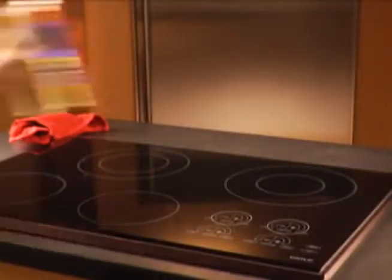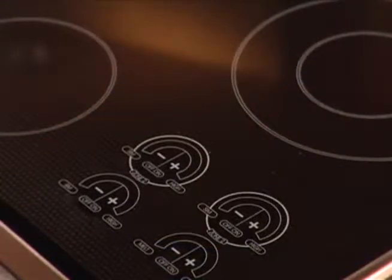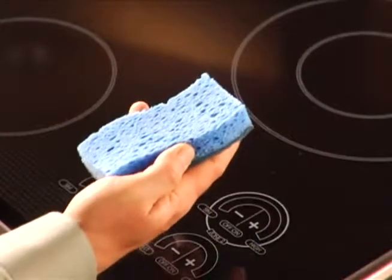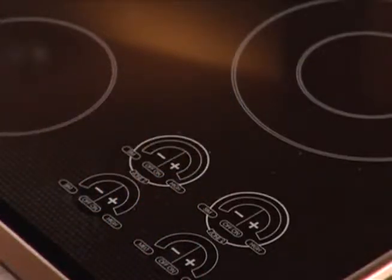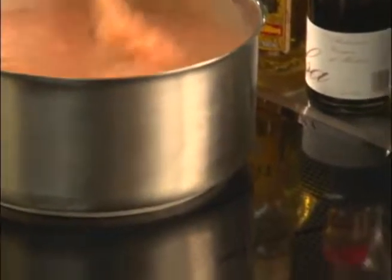Do not apply chlorine, bleach, ammonia, or other strong chemicals or cleaners on the cooktop's surface. Do not wipe the cooktop's surface with a sponge or dishcloth, for it may leave a discoloring film from the detergent. Just follow these rules and your cooktop will provide many years of happy use.